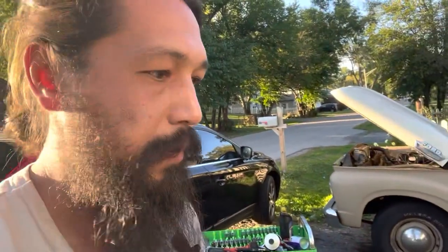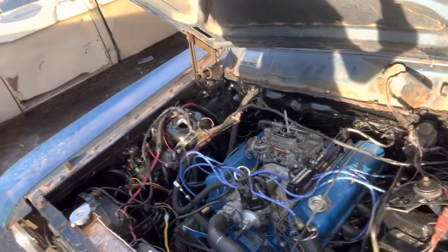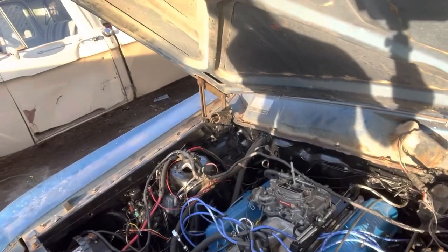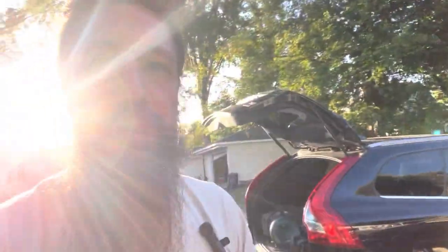I'll probably redo this whole thing at some point once I get it up on the lift. The carburetor itself works, revs up okay, but it dies as soon as the choke starts turning off, which makes me think I'm not getting fuel on the idle circuits. If I turn in the idle mixture screws they do kill the motor like they're supposed to, so that's all working fine, but just to eliminate variables I need this thing at least somewhat running.